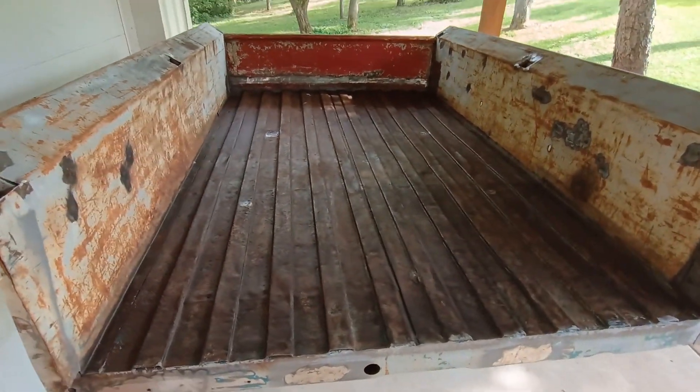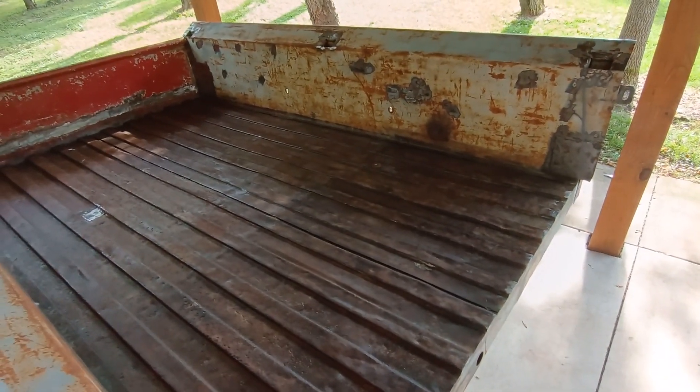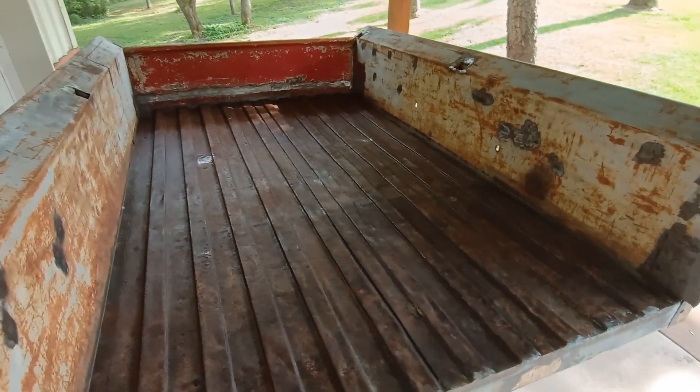This is the box after taking all those waves out. It's still not perfect, but it looks a heck of a lot better than it did.